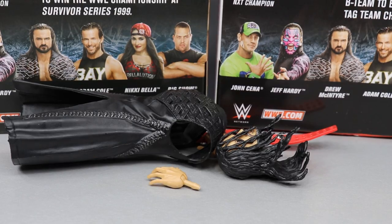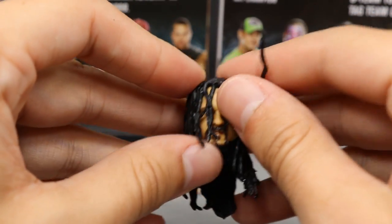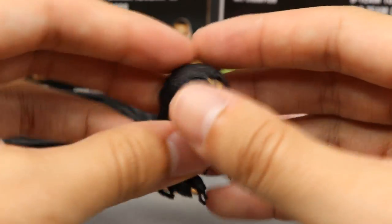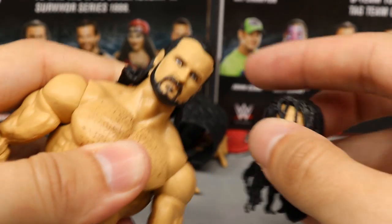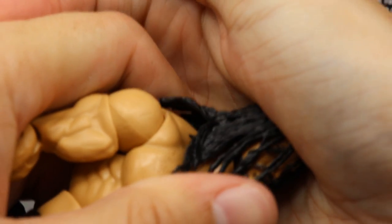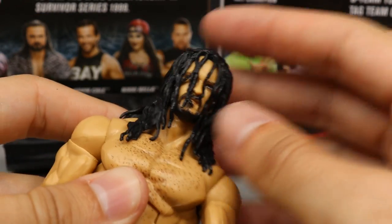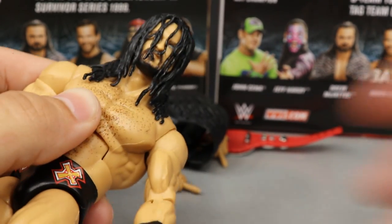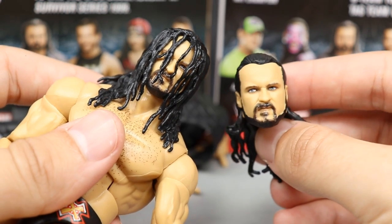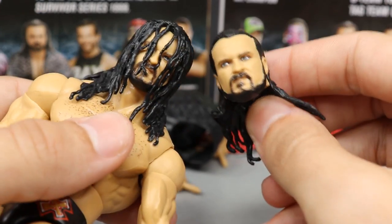Taking a closer look at Drew McIntyre's accessories — we get some pretty nice stuff. We have an interchangeable head sculpt with the hair draping in the face, like Bret Hart. It looks just like Drew McIntyre. The head sculpt that comes on the packaging you just pop off the chin and swap to the long-haired head sculpt. This is supposed to represent how his hair covers his face during his entrance, then he flips it back. Which head do you like — hair in the face or out? Let me know in the comments. I really like both.